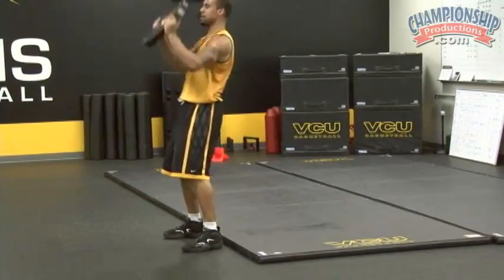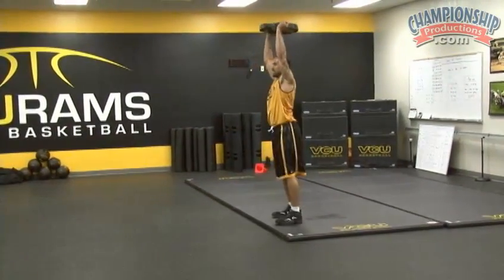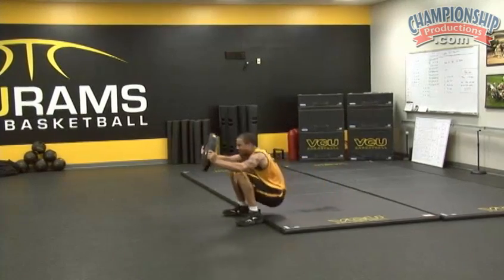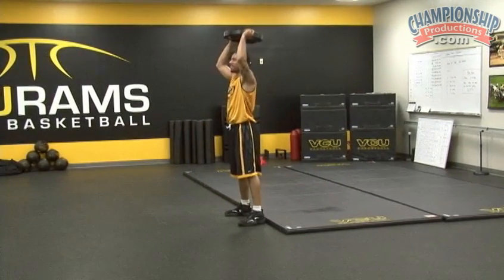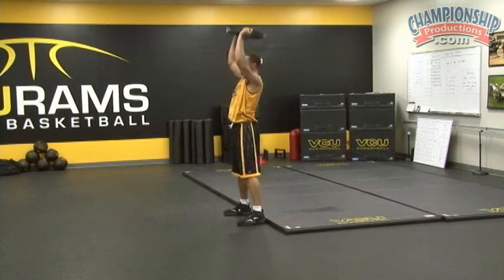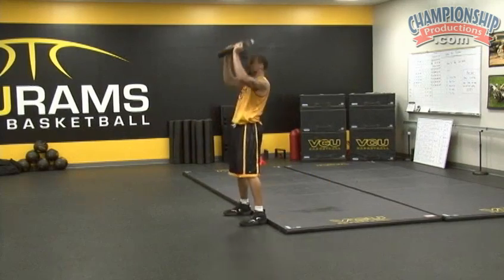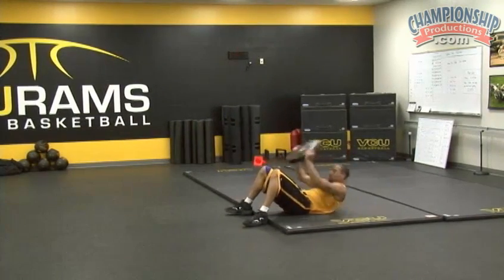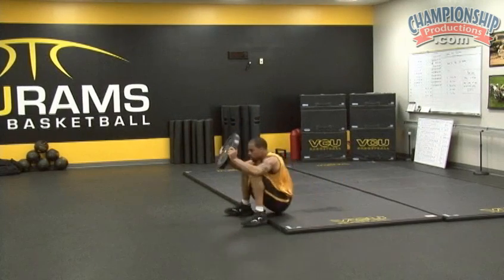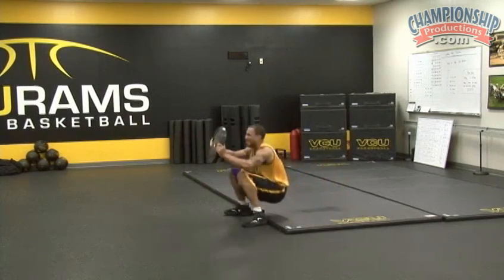Drive, press. Good. Down. Explode. Tap it behind your head. Good. There's one. Two. Three. Two more. Four. Five. Good.